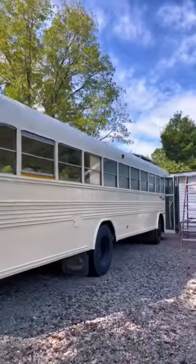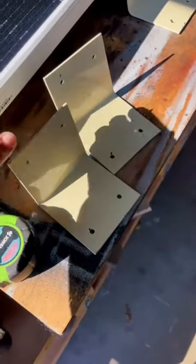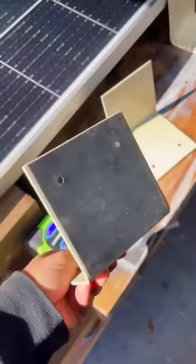Hello mates! In this video we are talking about solar panels. For those of you new to our channel, over the past four months we've been working to convert this school bus into our tiny home on wheels.